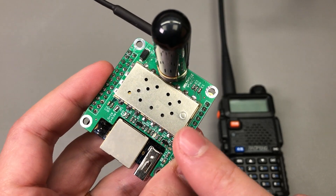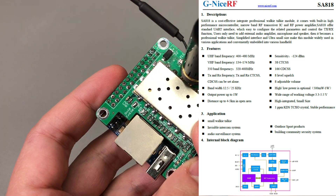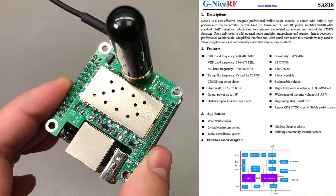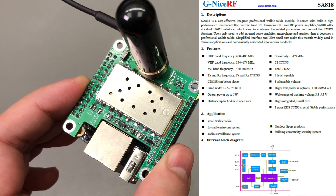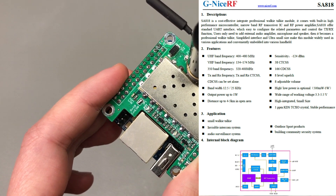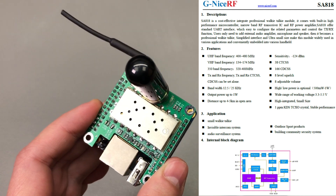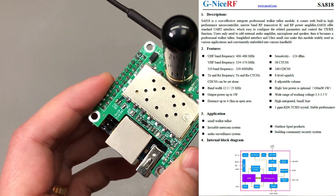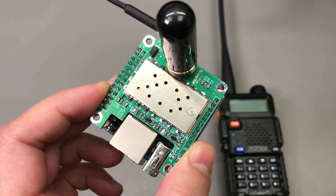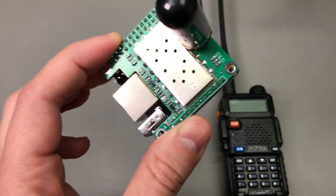In terms of repeater hardware, the most popular choice of radio module is the SA818, manufactured by NiceRF, a Chinese manufacturer. Looking at the datasheet, this is a small compact walkie-talkie module containing everything needed for walkie-talkie functionality up to 1W of output power. It comes in three different frequency ranges — I opted for the UHF version, 400–480 MHz. The module can be purchased cheaply from AliExpress directly from the NiceRF shop, and they provide excellent support; links are in the description below.